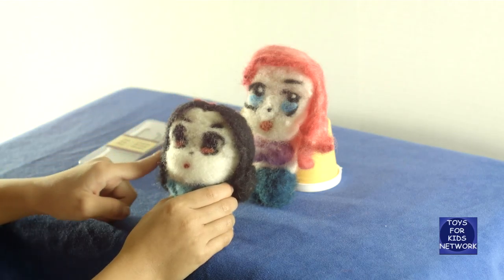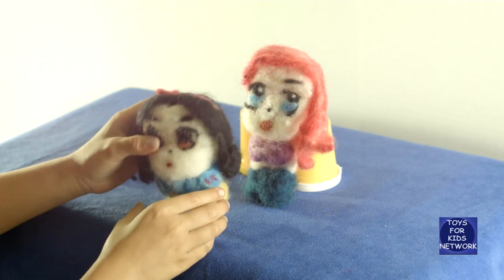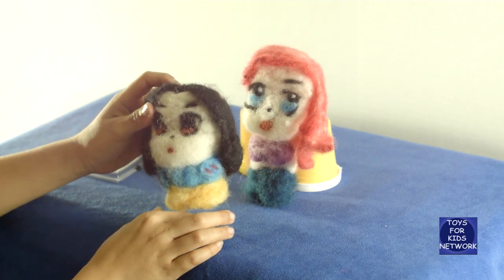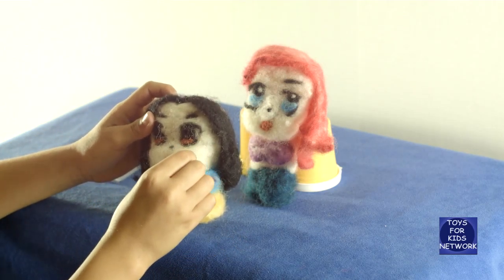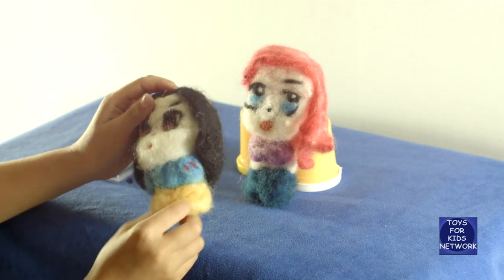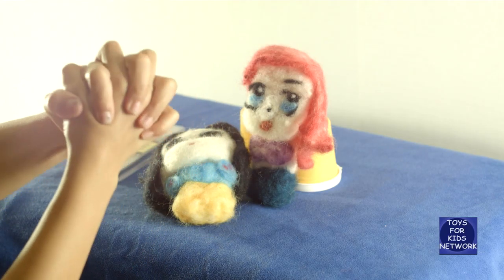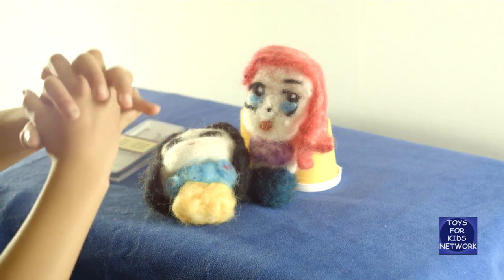Then we made her hair, which is black. Then we made this red bow, and then we made her dress. And when you poke it, it's like a tack, and when you poke it up, it's like a claw that connects together and then doesn't come out.